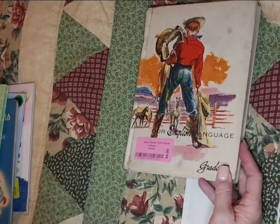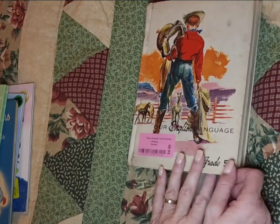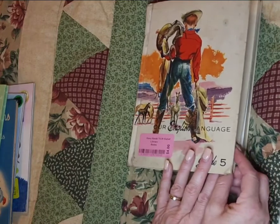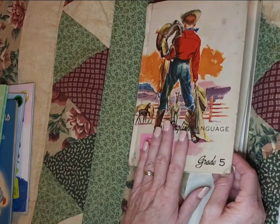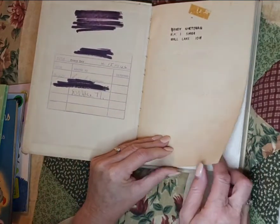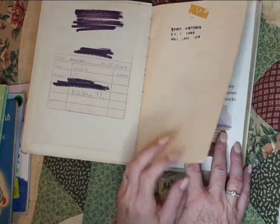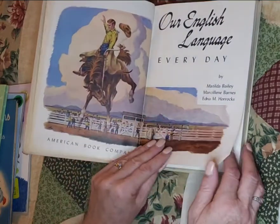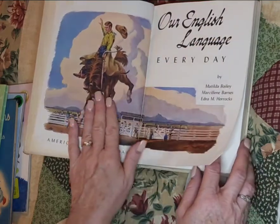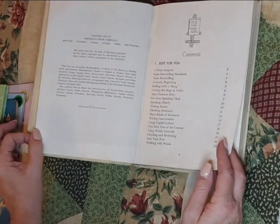I also love old textbooks, old children's textbooks especially. Grade 5 — Our English Language. Look at this cover — it's dirty, it's been well used, but that's okay. Randy Neitzman, Wall Lake, Iowa. By Matilda Bailey, Marceline Barnes, and Edna Horrocks. Look at that. And it is 1956.